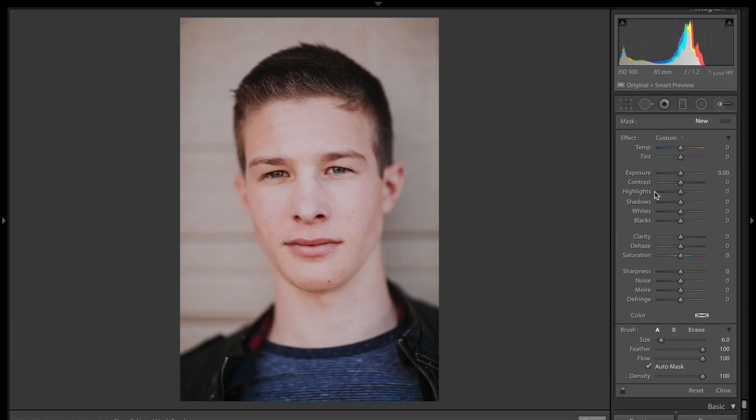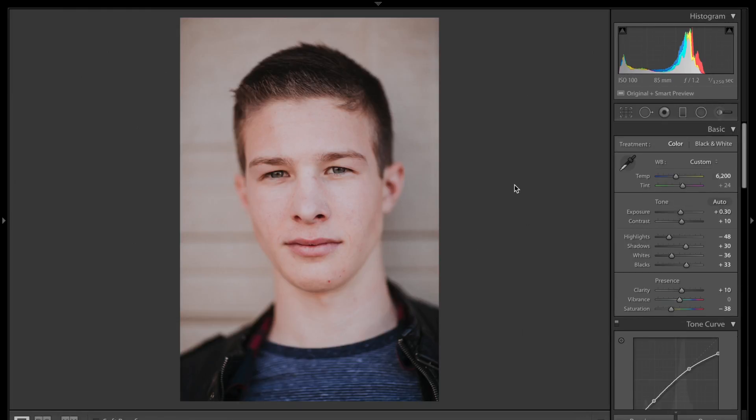Hey everybody, Danette here from the Amberlight Collective coming to you today with a tutorial on retouching in Lightroom. When we talk about retouching in Lightroom, we really want to talk about it in the lighter sense of the word, meaning that if you have an image that requires heavy retouching, it's still better left to be edited in Photoshop.